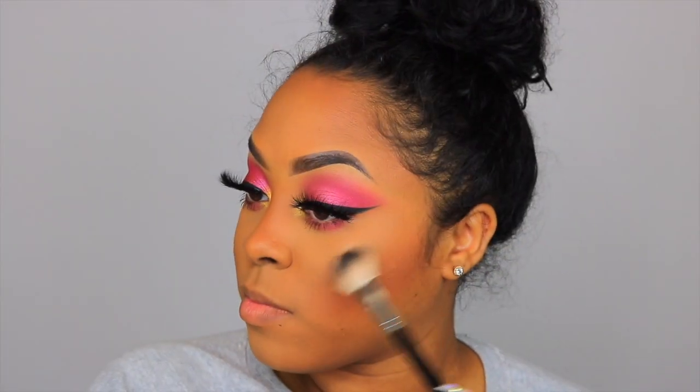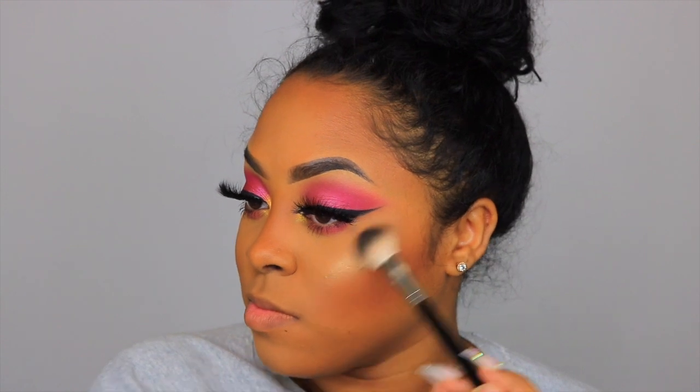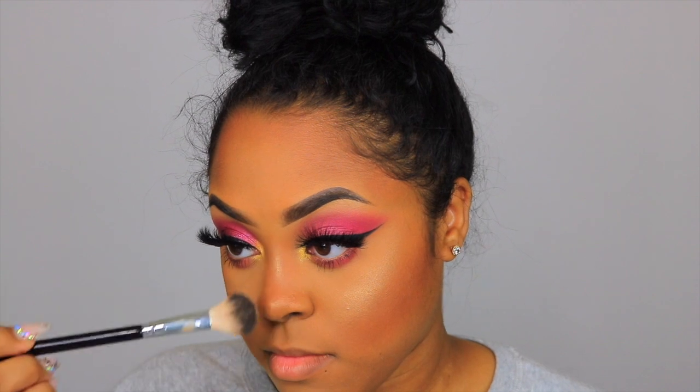I'm trying out the new Wet n Wild Hustle and Glow Loose Highlighter, applying it with my ABH A23 highlighting brush. This highlighter is very smooth — no glitter in it. It's bomb; I will use it again. It's subtle at the same time, which I love, because some loose highlighters are just too much. This one has a perfect formula.